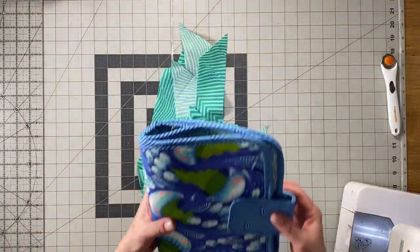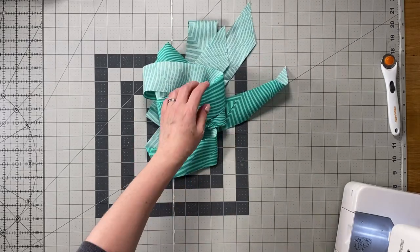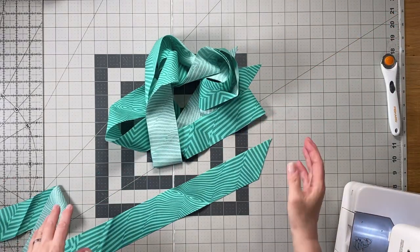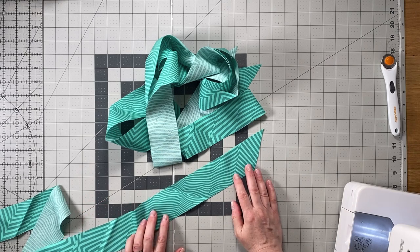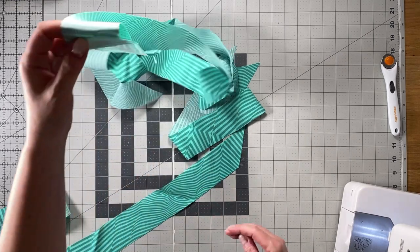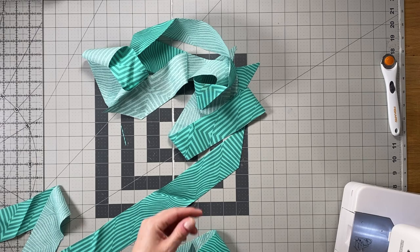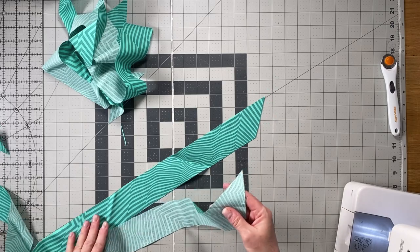You probably have a bunch of binding strips that were cut on the bias. We need to make a total of 104 inches of bias binding, or two pieces that are 52 inches long. To do this we'll need to sew together some of these strips to make the 52-inch long pieces.